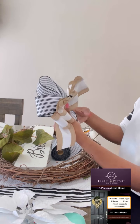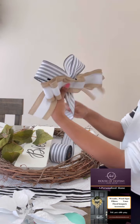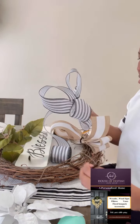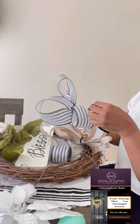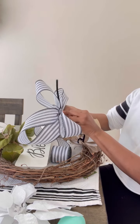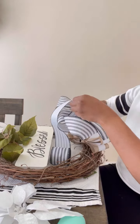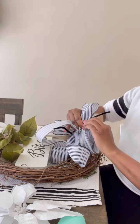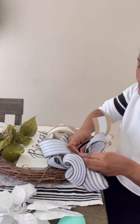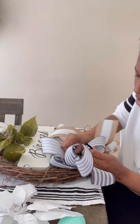Hello creative minds, welcome back to my channel. My name is Kish Johnson and I'm the business owner of the House of Destiny Designs. Today you're looking at a version of my Blessed Wreath — we're going to be making this for the lovely GG, and we are fixing the bow.